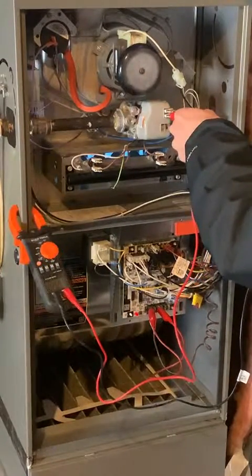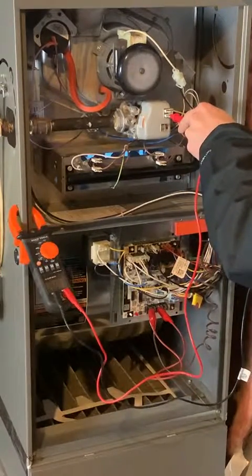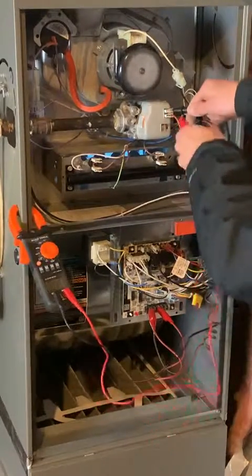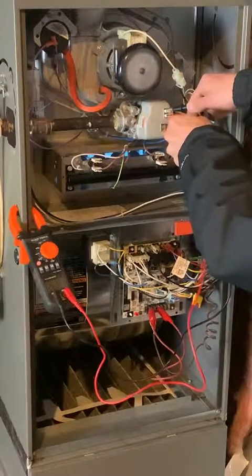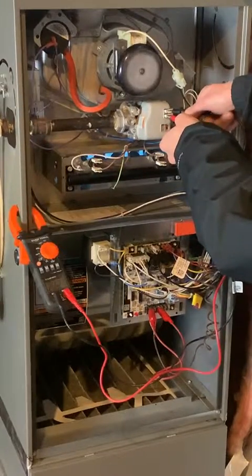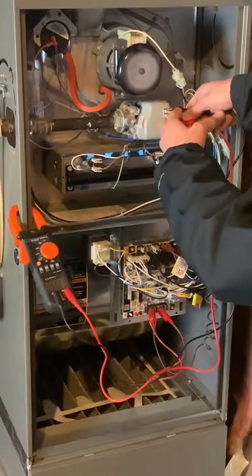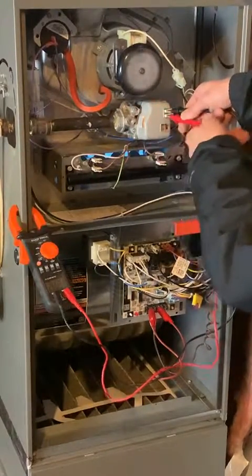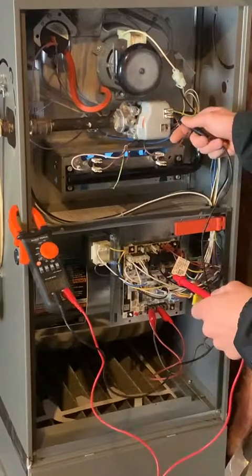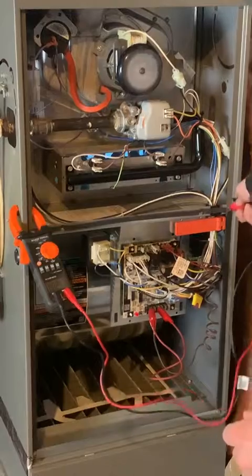The gas valve works a bit differently. It doesn't have 27 in and 27 out in the same way — it has 27 in and then the other side is a common leg. So what you do is put your leads one on each tab and you should read 27 volts right across it. That's because this one has a coil inside, so you read right across at 27 volts. The gas valve is working properly — everything checks out on this furnace.